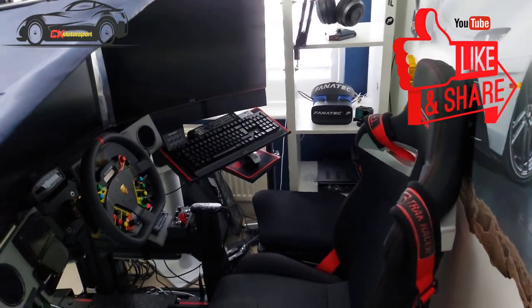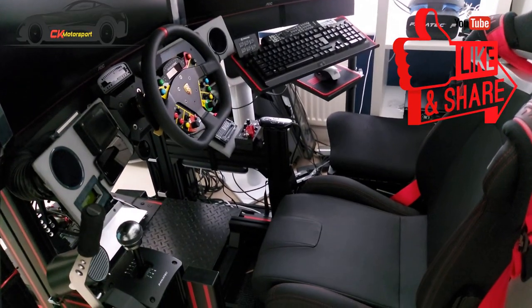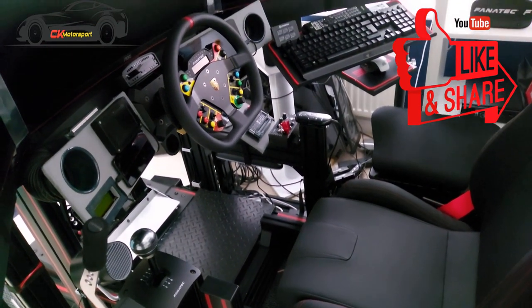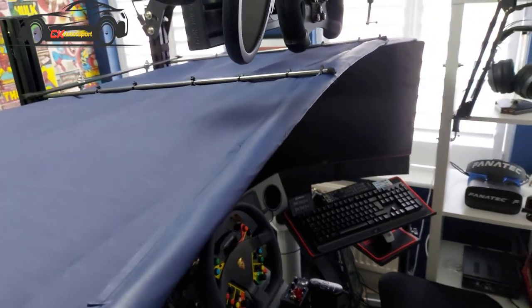Hi everyone, welcome back to the channel. If you're new, hit that subscribe button — this doesn't cost anything, so why not. I wanted to do a tour update of the rig.